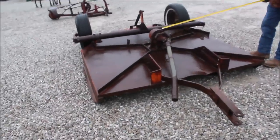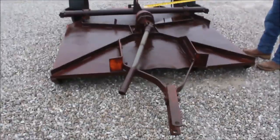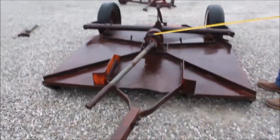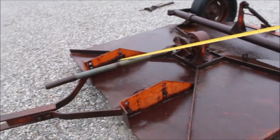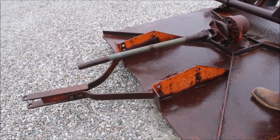Here is an Allis-Chalmers Rotary Cutter, come up in the state. It's got your slip clutch on it, it's six foot. Put your cylinder right here — this needs a little tension on the drive shaft here. We'll show you it all turning here.